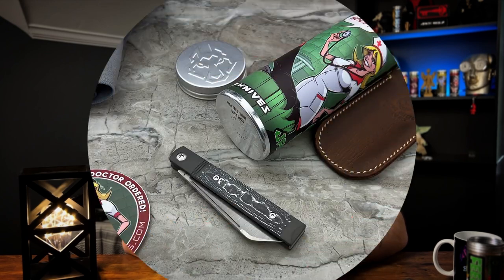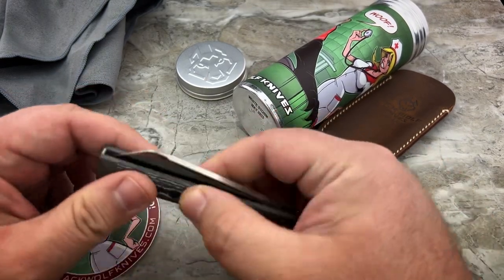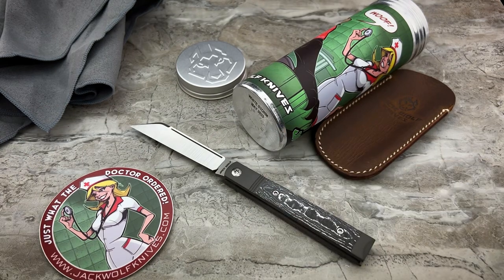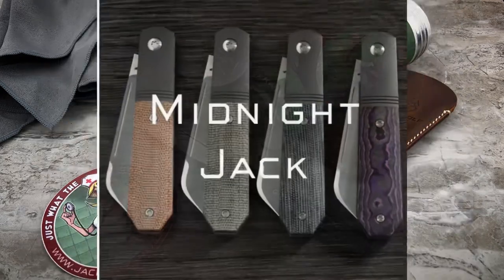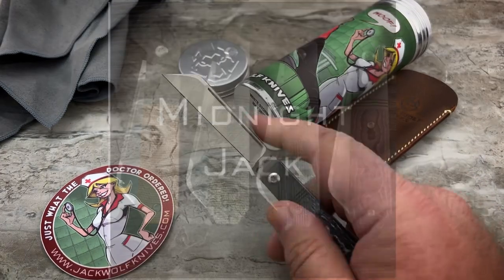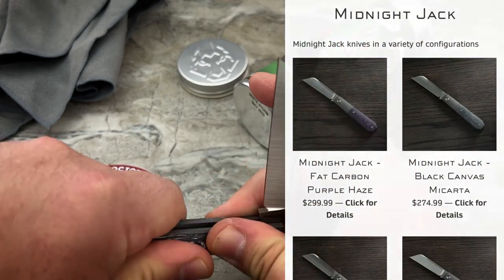Oh man, this is something that's wildly different for me across my entire collection of Jack Wolf knives. Coming in late to the game, I don't have a Venom Jack, and I don't have — what was the name of the other one — the Venom and the Midnight. So this is the first time I'm getting into a Sheepsfoot or Wharncliffe version of the Jack Wolf knives.